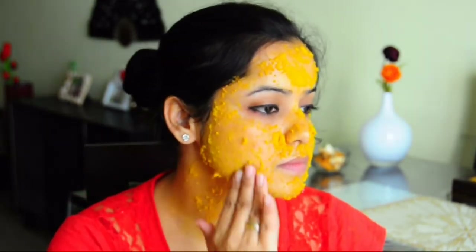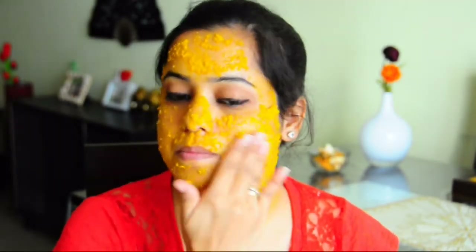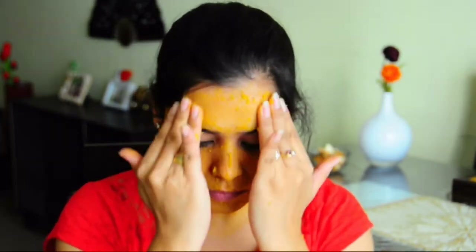As the orange peels have strong citric acid content, it might cause a burning or tingling sensation to your skin, so make sure you do not over-proportionate the peel powder into the face pack. Once you are done, rinse your face with some cold water and then pat it dry.